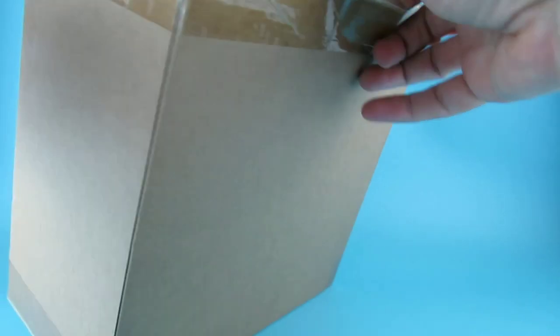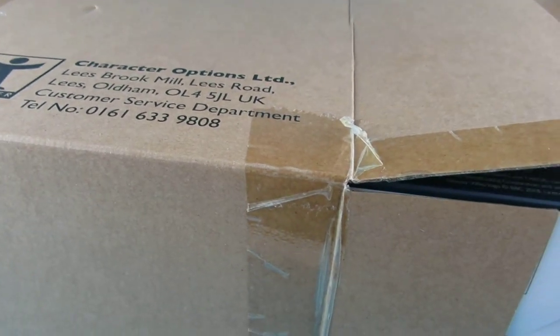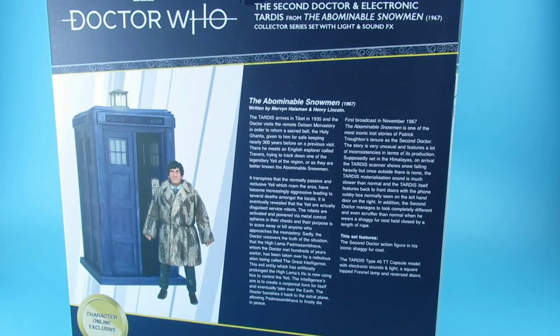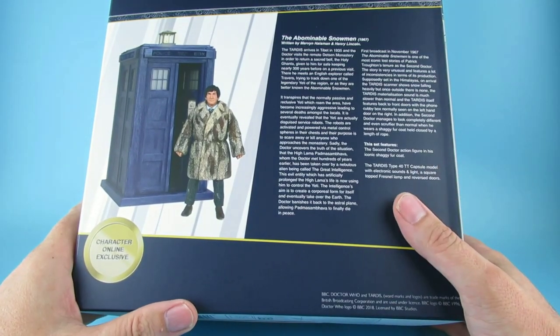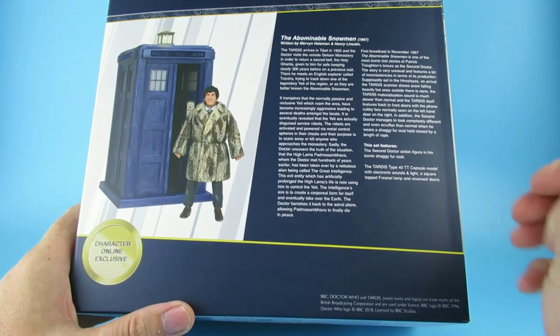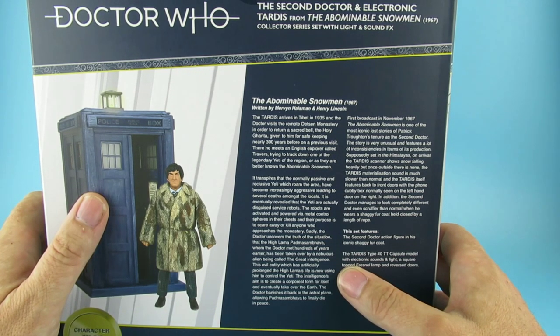So this is the box - all the stuff on there comes inside. I already opened the seal - it's backwards, there we go. This is the TARDIS from the Abominable Snowman, which is a lost story, so I haven't really watched it. I know I've watched it but I don't remember it because it was just a few episodes.